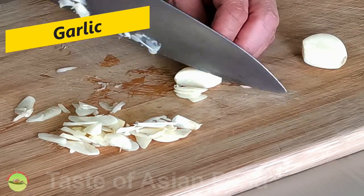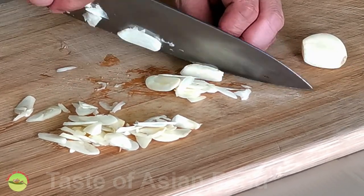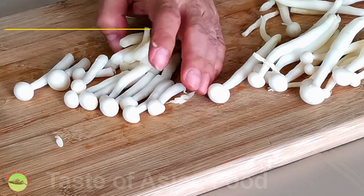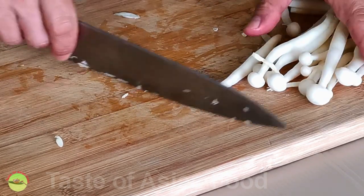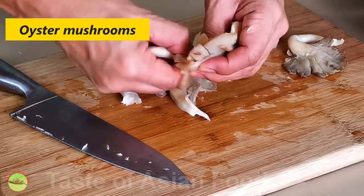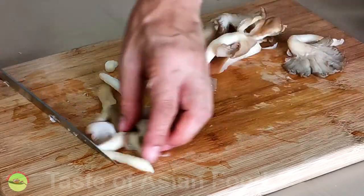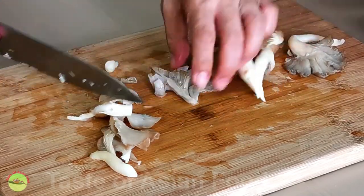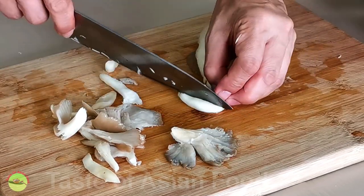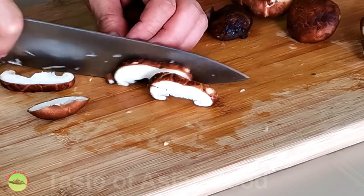Let's start by preparing the ingredients. Get four large cloves of garlic and slice them thinly. These are the shimeji mushrooms — they have a slightly crunchy and slippery texture. I also use some oyster mushrooms; tear them into smaller pieces if they are too big. Lastly, shiitake mushrooms — cut them into slices.